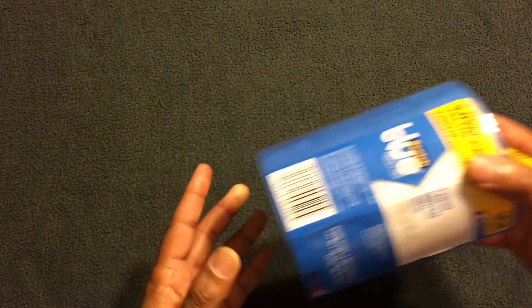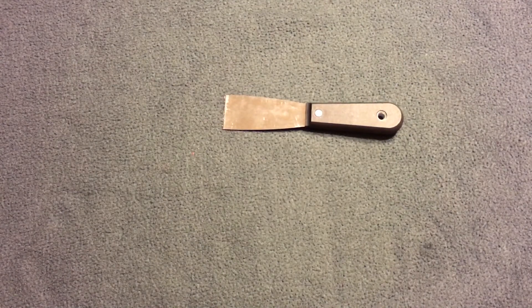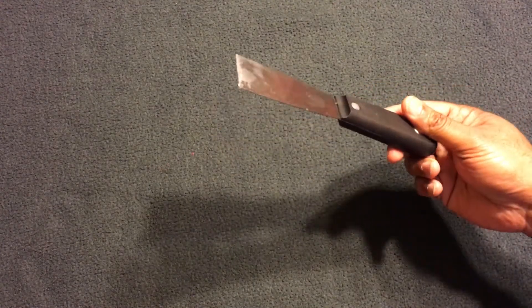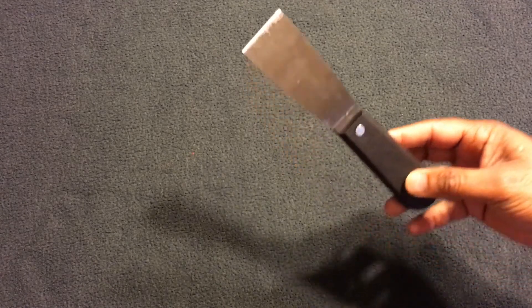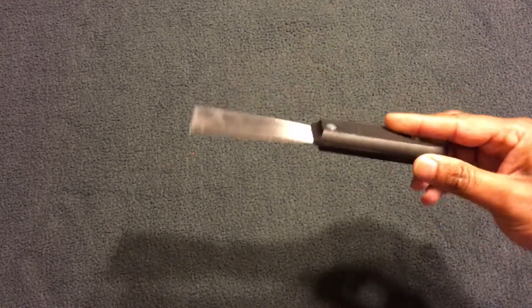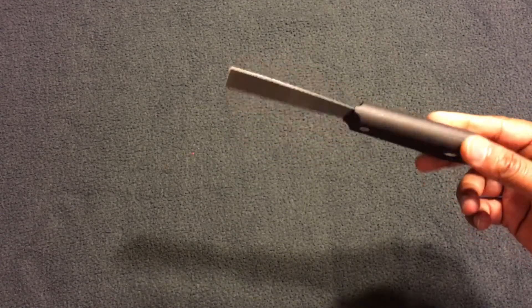You will also need a spatula, a painter's putty knife, or something similar to safely remove prints from the bed after they're done. This one actually came with my printer, and it's been working out pretty well for me.